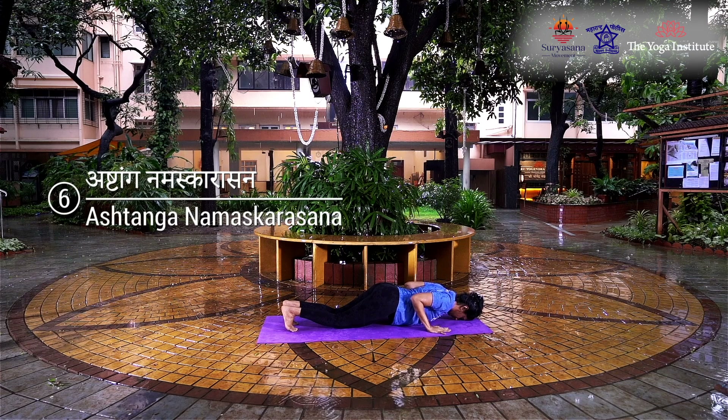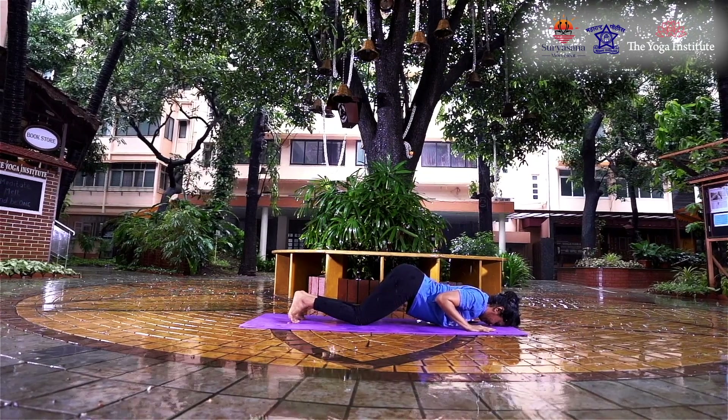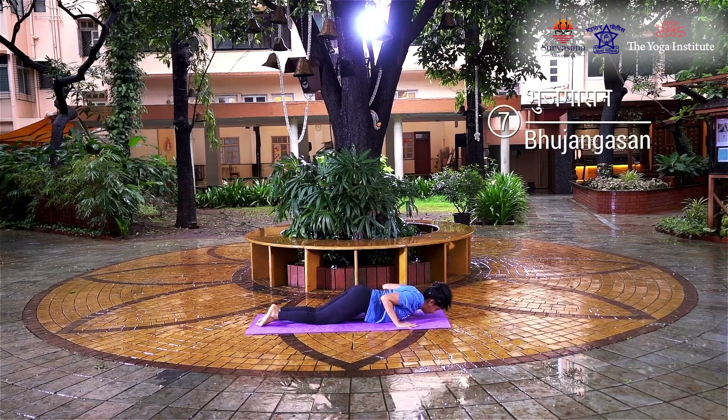Bring the chest and chin to the floor, keeping the hips elevated. Hold the posture for three seconds. The hands, chin, chest, knees and toes touch the floor and the spine is arched. Inhaling, lower your hips to the ground, simultaneously straighten your arms and raise your head to look up and arch your back.